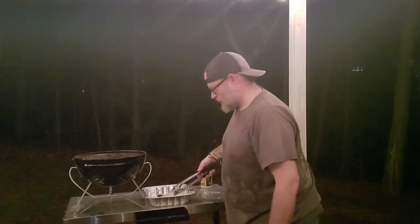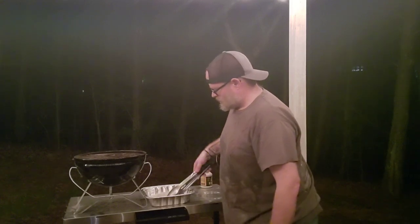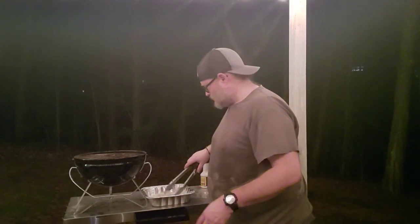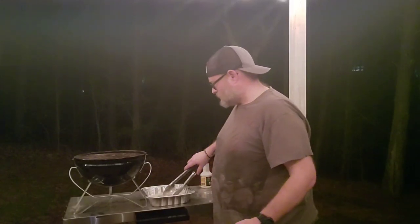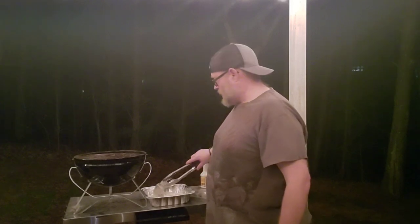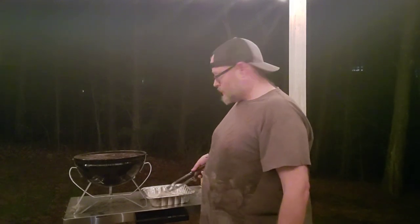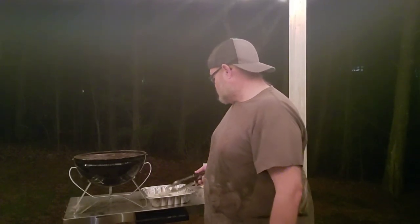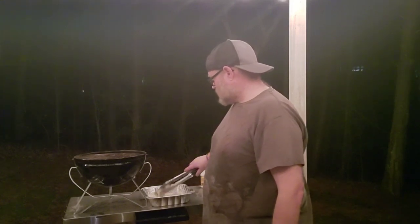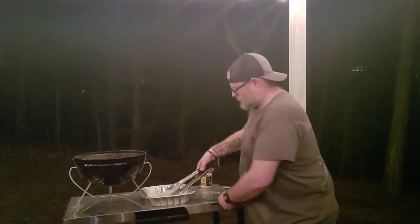Listen to that sizzle and crackle when you put it in. The thing that makes Alabama white sauce different is that most barbecue sauces are either mustard or ketchup-based — this one is actually a mayonnaise base. My wife puts mayonnaise on everything and she was not the biggest fan, but we're just gonna flip the chicken around a couple of times, make sure we get it well coated, and then we're gonna plate it up.